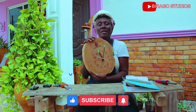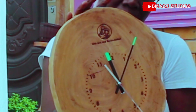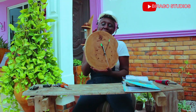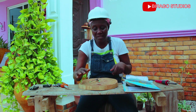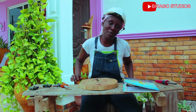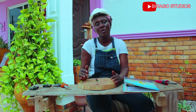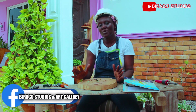Okay viewers, this is the finished product. As you can see, we are done with our clock. I have decided to leave it as natural as it is — varnishing is a preference. You can decide to use any varnish of your choice, but I've decided to leave it like this.